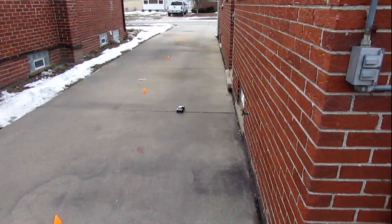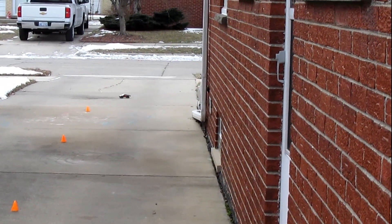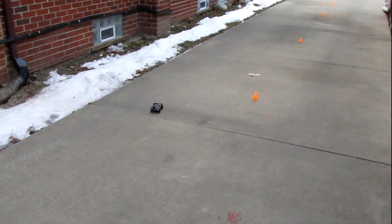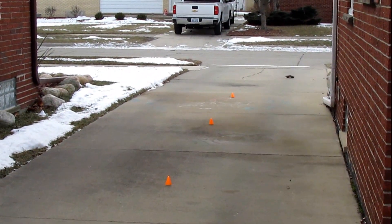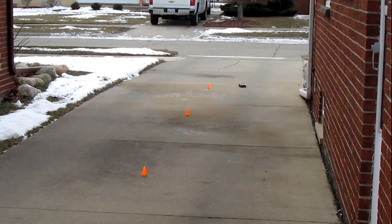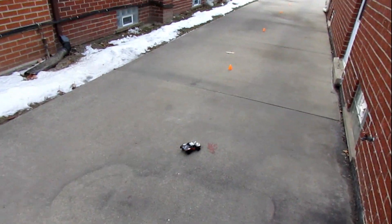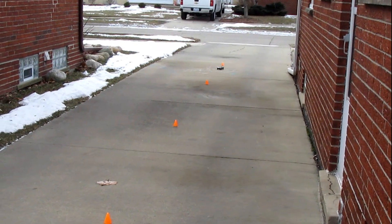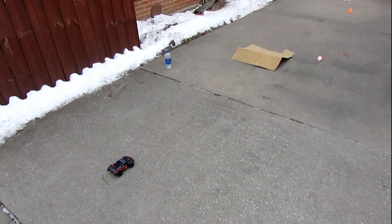Running all the way to the end of the driveway — man, that handles well! Those are some wide turns. It's got some nice, tight handling on it. Oh yeah — first wipeout! All right, she's still running.